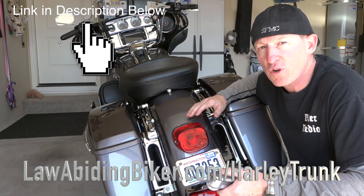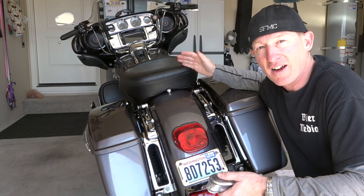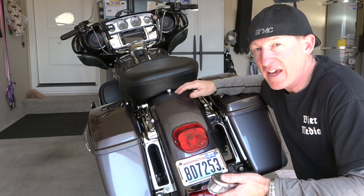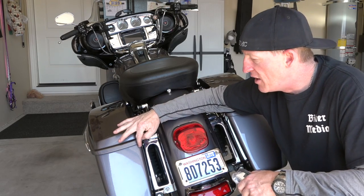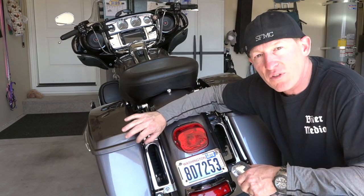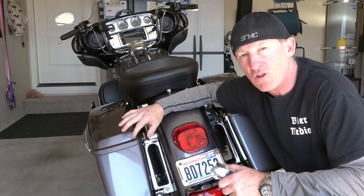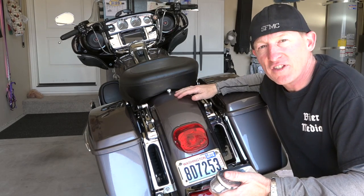The reason is 2014 and newer bikes have all the lights on the trunk itself, so when you remove the trunk you don't have signals anymore. The kit used in that video — the typical Harley kit — comes with some turn signals that stick on with double-sided tape and go right below the bags. You stick them on both sides and that way you have signals.